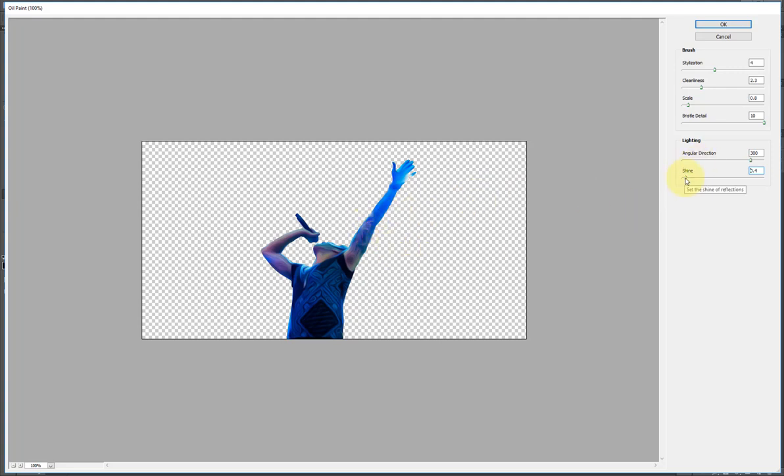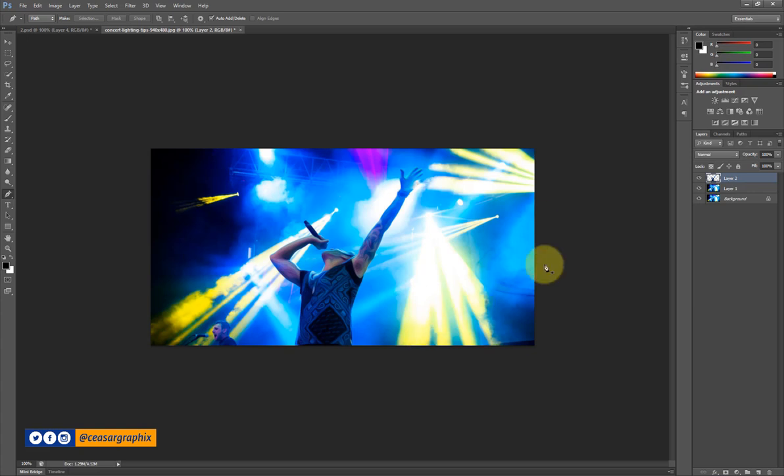I'm going to finish this project with Photoshop CC 2018, so I'll adjust the oil paint settings now — moving this down to about this point and letting the style do its work. I'm okay with this, so I'll hit OK.